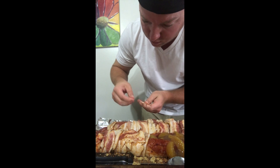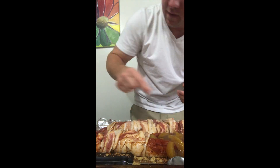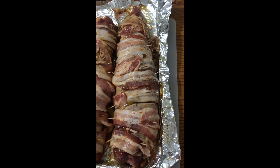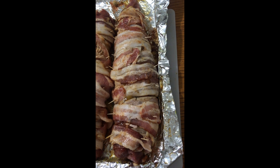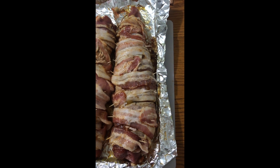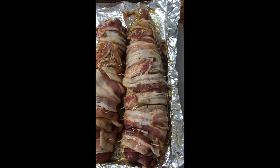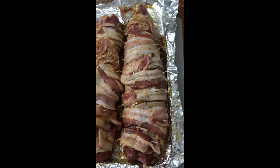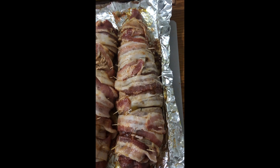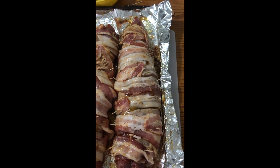Here's the finished product. What I've done is wrapped it up with bacon and used toothpicks to hold it in place. I do think next time I'm going to make a bacon weave — I'll make a video showing you how to do that, because it makes things like this a lot easier. So this is it, I'm going to throw this on the smoker and we'll go from there.